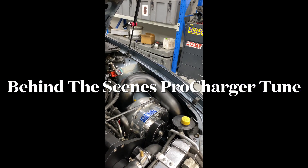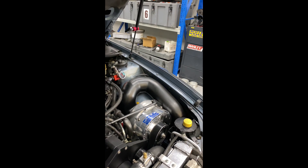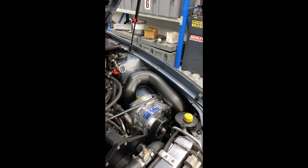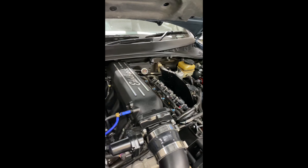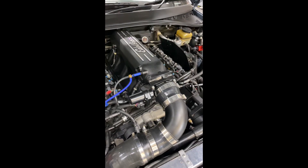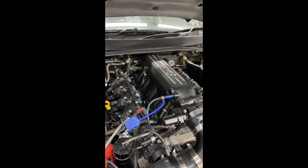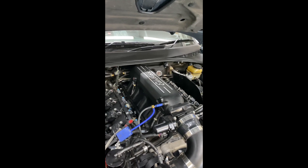Hi guys, Fonzie from GM Motorsport, just giving you a bit of an insight into some of the things we do here, including the Procharger work. We don't always get to see all the ins and outs — sometimes it's just a quick dyno run and a blurb — so basically what I'll do is show you what is behind getting one of these monsters to run properly and do everything that we need.